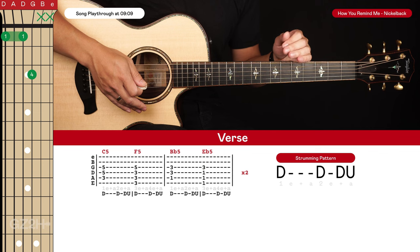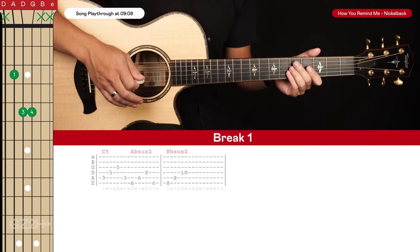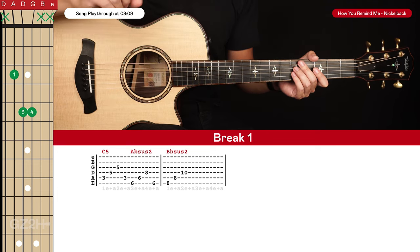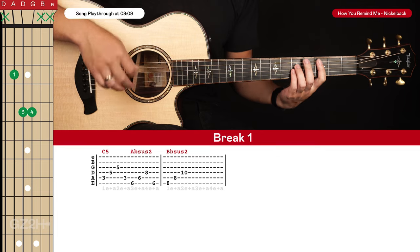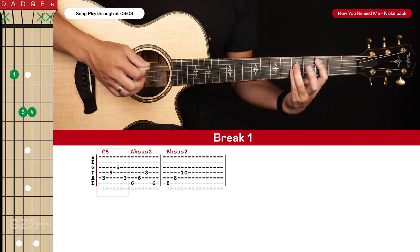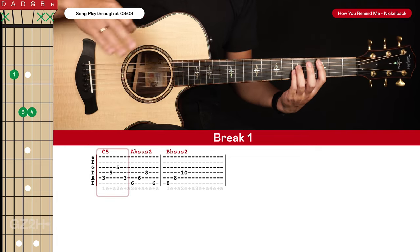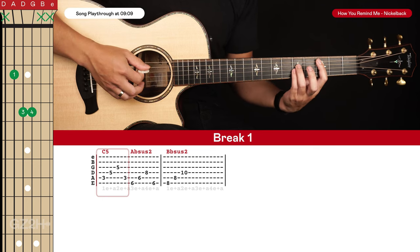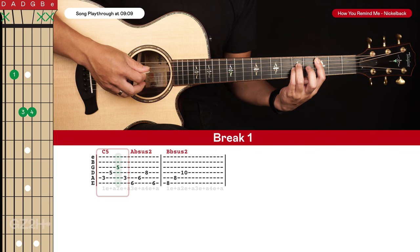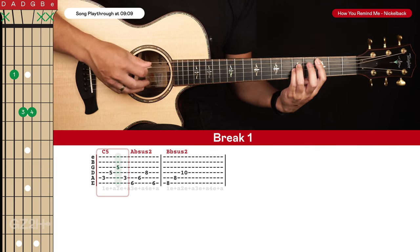That's just played through twice for the first verse, and then we have a break. I'm basing this off the acoustic version I found on YouTube. For this break you can strum these chords or you can pick them — it's up to you. Starting with our C5, I'll show you how to pick it. You can pluck the fifth string, fourth string, and then the third string, and then back to the fifth string — four plucks: one-E-and, two-E-and.